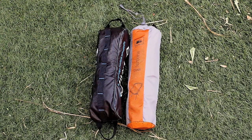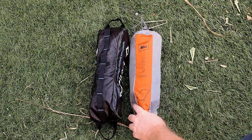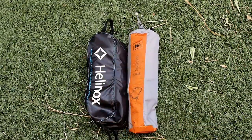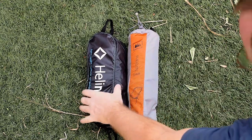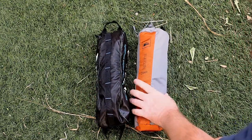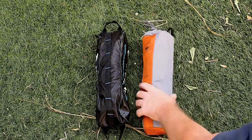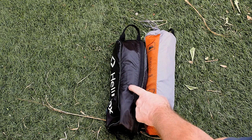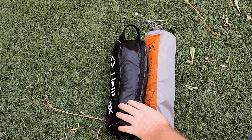A couple quick thoughts on the bags. Basically the same size. The Helinox, because of the stiffer corner pieces, packs in a little bit differently — it's actually maybe a touch wider this way, a touch thinner this way, where the REI tends to be more round. As far as stuffing into a bag versus a zipper, I actually prefer this bag; it's easier to get into.